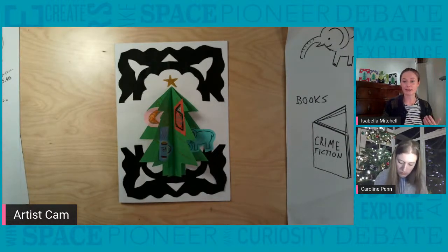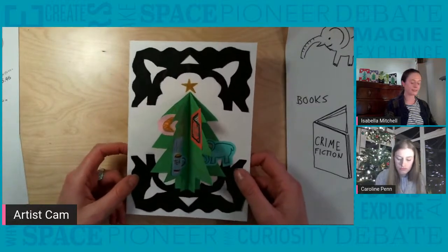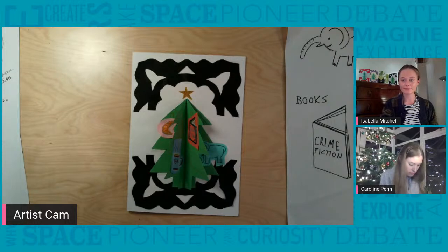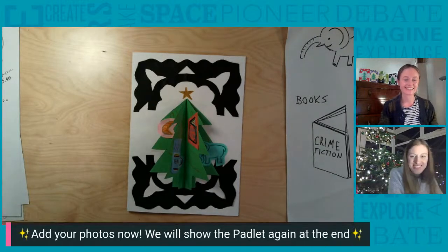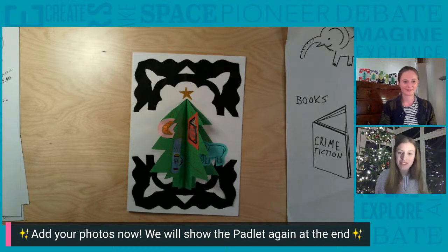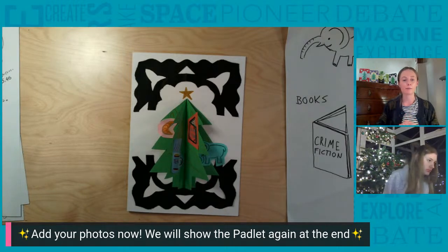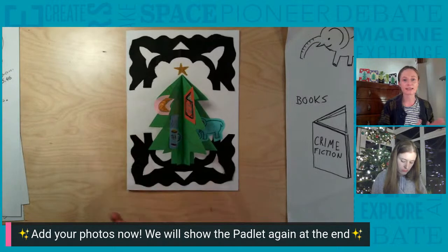Here's my finished card — I can't wait to see all of yours on the Padlet in a moment. I clearly have a lot in common with your mum — I love books, tea, and croissants! And she also used to work as a librarian. Please, if you haven't already, add photos of your festive greeting cards to the Padlet because we really want to take a look before the session ends in a few minutes. Even if you haven't finished, you can keep adding more baubles and decorations to your card after the workshop ends.